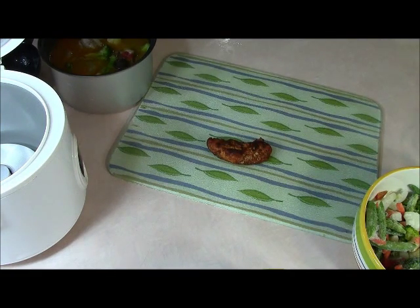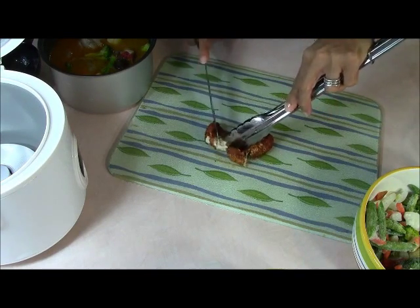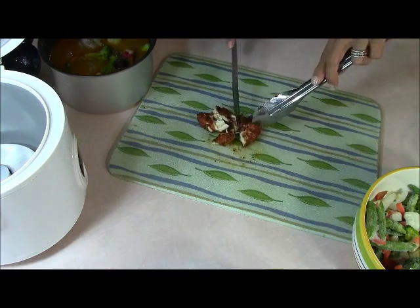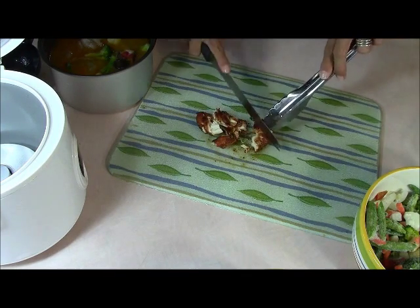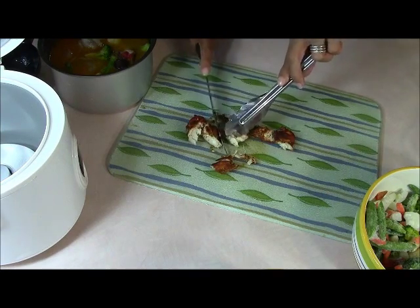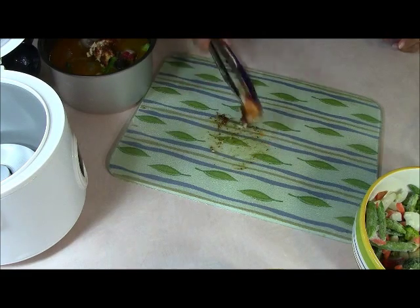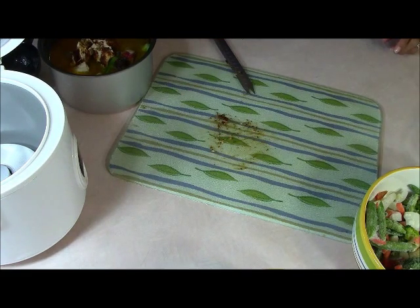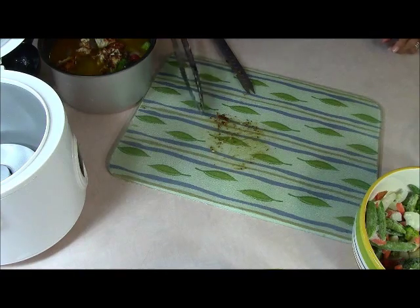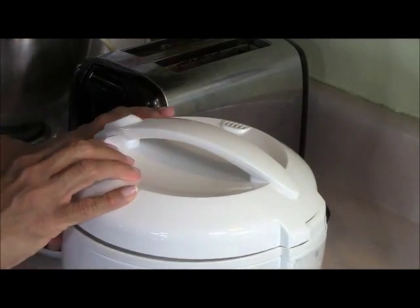All I'm basically going to do is cut the chicken strips into bite-sized chunks and then put them in the pot. So let me go ahead and get the rest of this done. Okay, I have everything in the rice cooker now, got it plugged in. I'm going to close the lid and pull the lever down for it to cook.